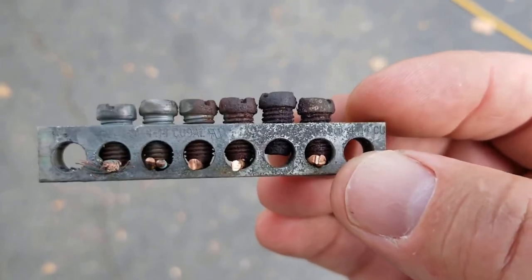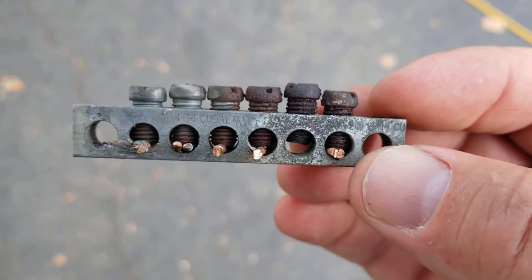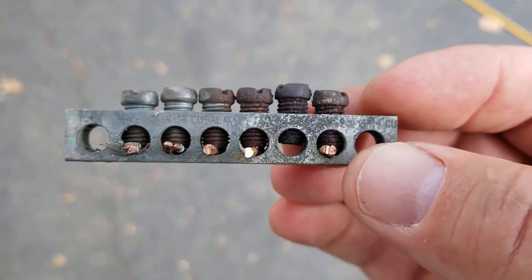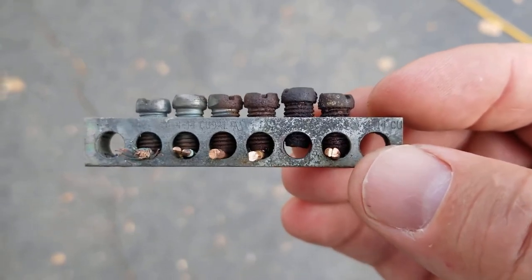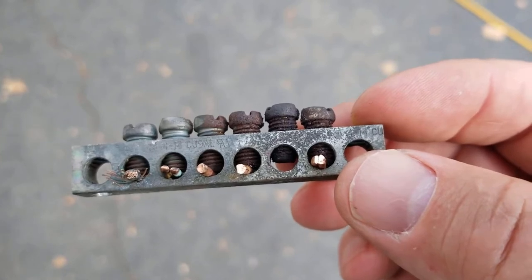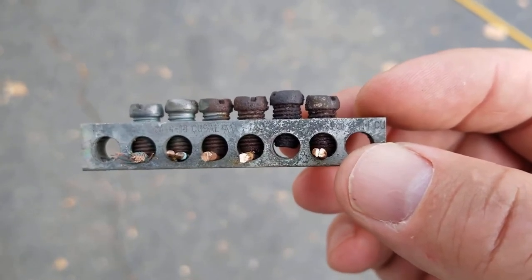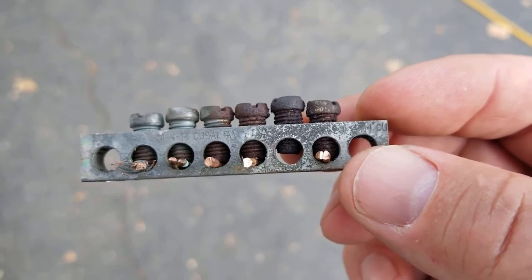A lot of people run a multitude of accessories — anywhere from the water heater control at around 1,000 to 1,200 watts, the refrigerator at about 600 watts, and the battery charger, when the battery is very low, can pull up to 1,000 watts. So right there with just those three things, you're looking at around 2,600 to 2,800 watts.